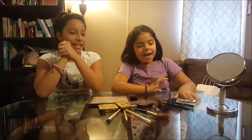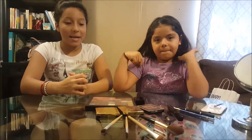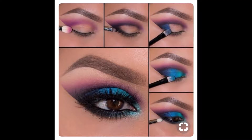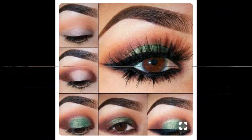Hey guys! Welcome back to Grace and Betsy's channel. Today we're going to be doing a Pinterest recreation. What that is, is we're going to look on Pinterest and see a cool eyeshadow to recreate. And we have the makeup right here. This is the one I'm going to do on Betsy. This is the one I'm going to do on Grace. Let's get started.